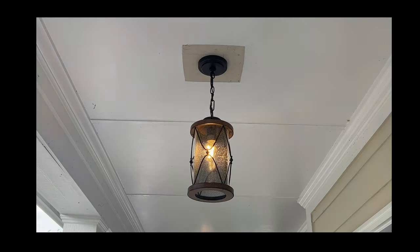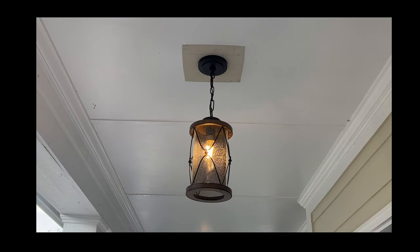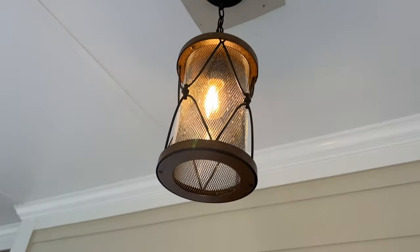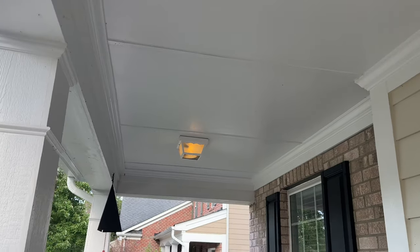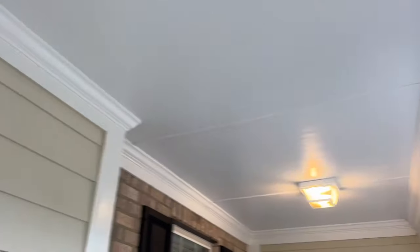And that completes our porch ceiling fixture replacement project. Now that I've replaced the porch center fixture, a later project is to replace the two fixtures on each end of the porch with exterior ceiling fans.